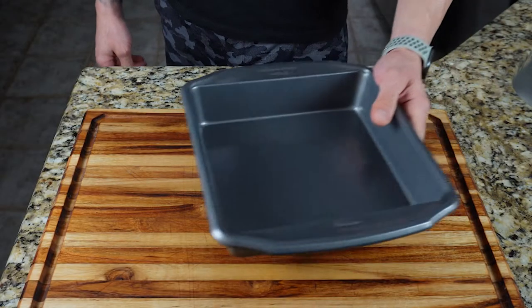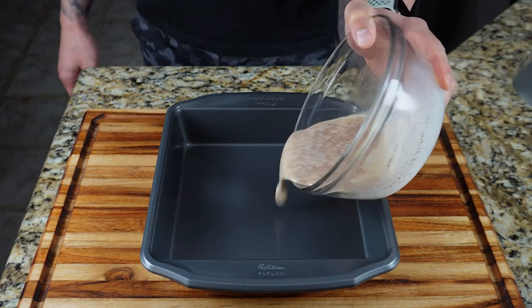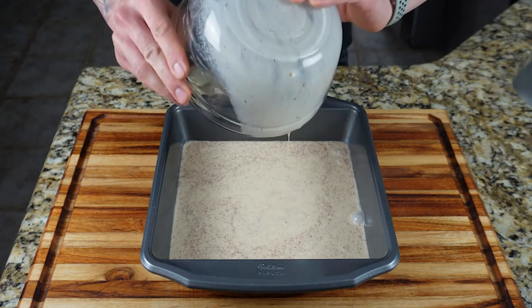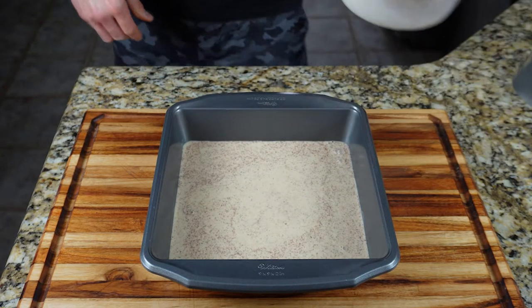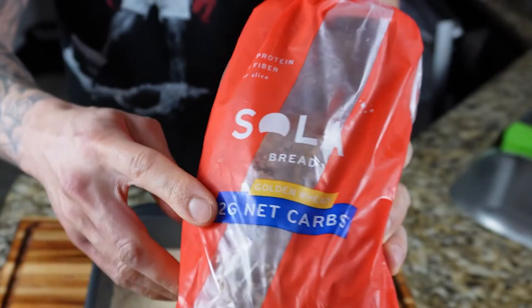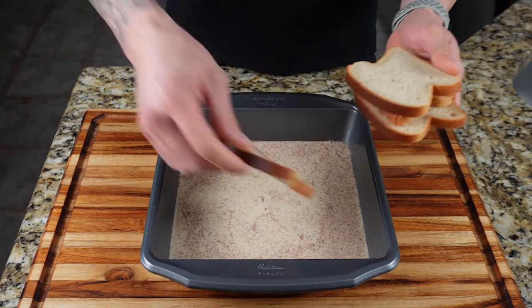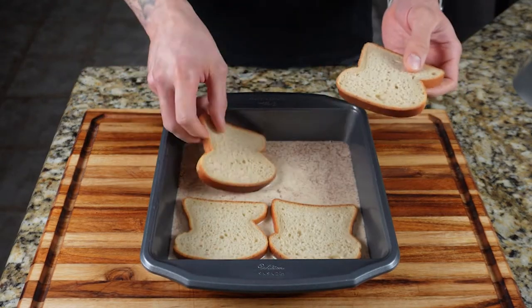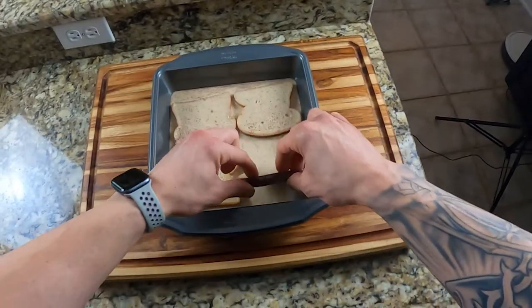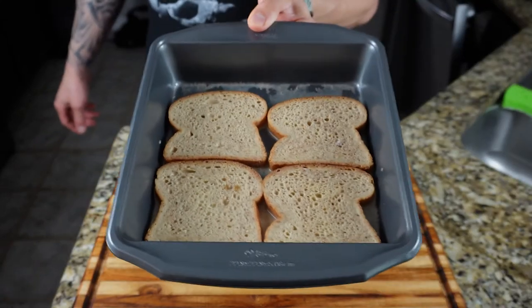One of my tips for making better French toast is to soak it for a minimum of 10 minutes. Grab a baking pan large enough to fit all your bread and pour your custard in the pan. The bread I used was the Sola two-net-carb bread — if your grocery store sells it, it'll be in the frozen food section, or you can use a homemade keto bread. Submerge your bread in the custard, occasionally flipping it, and after 10 to 15 minutes all the custard will be absorbed.